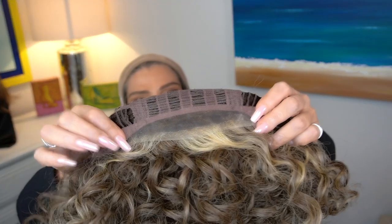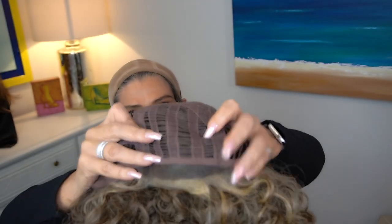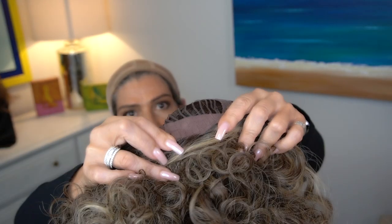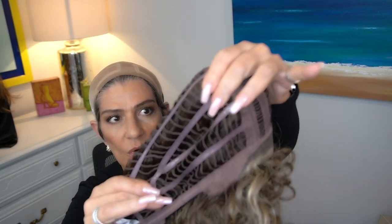We have a nice wide lace front, but as you can see it's an open wefted, machine made cap. The lace goes right to the ear tabs, which are felt covered. We have an extended nape with Velcro adjusters and the Memory 3 cap with plenty of stretch to it.